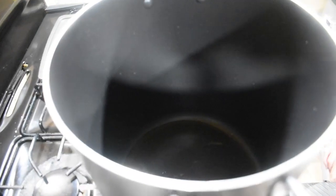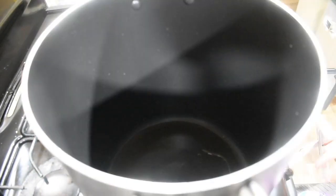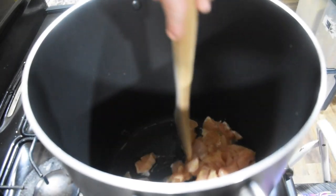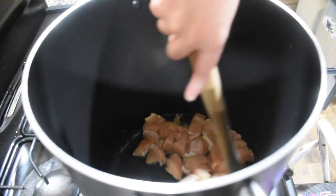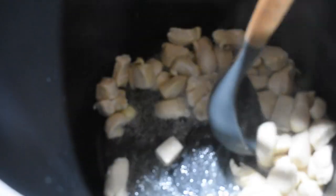We've got a little bit of olive oil heating up in the bottom of our stock pot. We're going to add in one large chicken breast that we've diced up. We're just going to let this cook for a couple of minutes. It doesn't have to be cooked all the way, but to sear some of those pieces and get it in the process. Now that our chicken has cooked for just a few minutes, we're going to move it to the side.